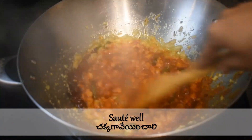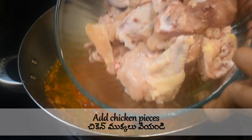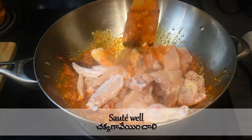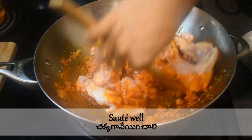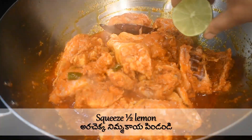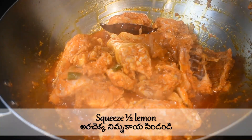Add the chicken pieces to the cooked onion mixture and sauté until all the chicken pieces are coated well. Take half a lemon slice and squeeze the lemon juice over the chicken.